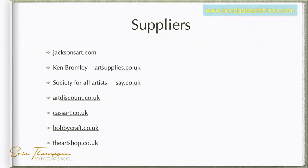For suppliers: Jackson Art at jacksonart.com, Ken Bromley at artsupplies.co.uk — I get a lot of paper and stuff from them. There's also the Society for All Artists at saa.co.uk, Art Discount, Cassart, Hobbycraft. For local shops, Darlington Art Shop is good for all your materials. It depends where you are — Newcastle has plenty of art shops — though it depends whether they're open right now. They're all still supplying online and can deliver to your door.